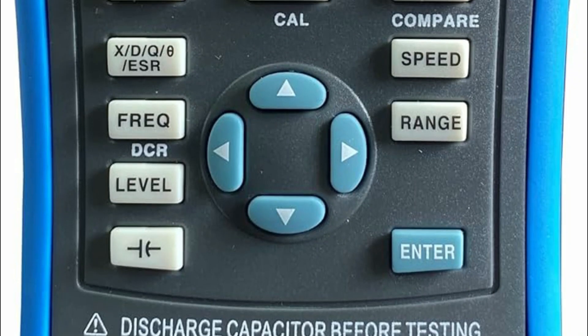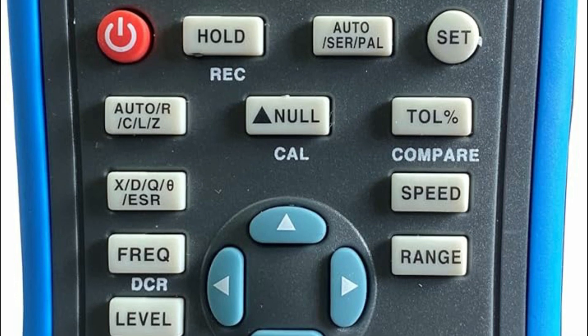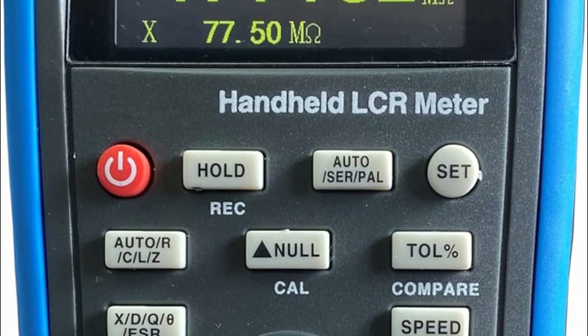LCR meters are electronic devices used to measure the inductance (L), capacitance (C), and resistance (R) of electronic components such as capacitors, inductors, and resistors.